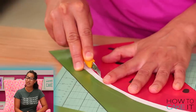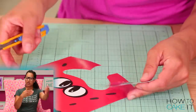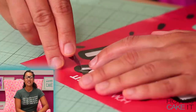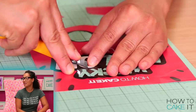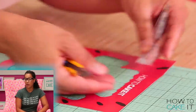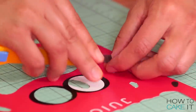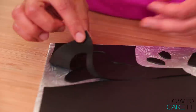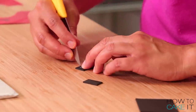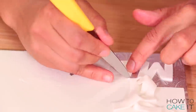One of our international students, Celine, who does her correspondence online with How to Cake It, she designed the juice box for me. So thank you, Celine. Once I've used an X-Acto knife to cut all these pieces out of my paper template, I carefully lay them onto the correct color. And then I use the tip of my paring knife to cut all of these pieces out of fondant.